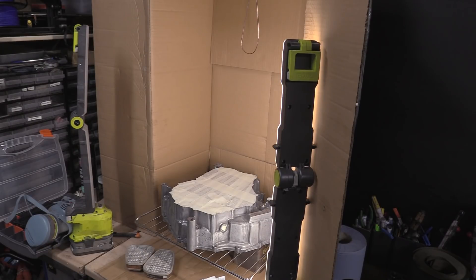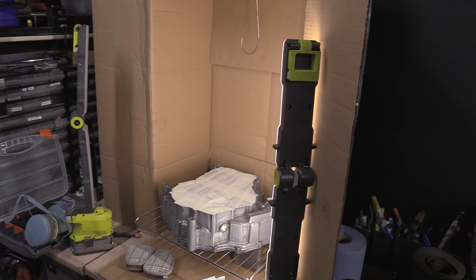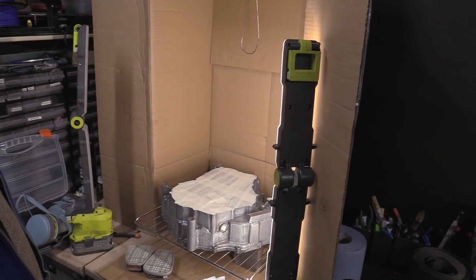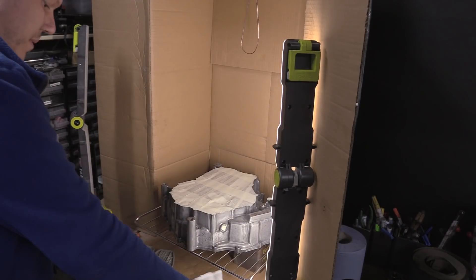Let's stop the yapping and get cracking. I had two lights but the other one's run out of battery. The light's good to have — I'd like it higher but it'll be alright down here. We're not after a showroom finish, obviously — just a protective coating.